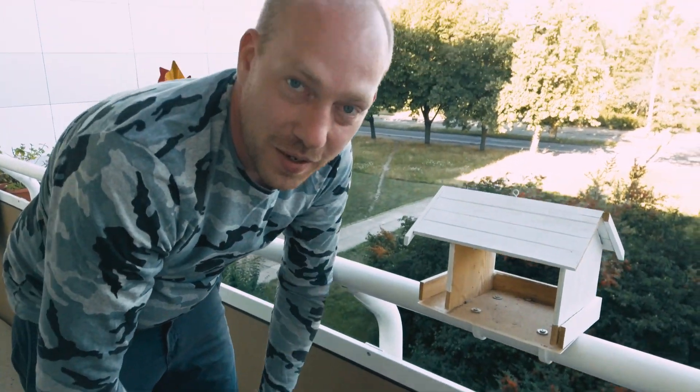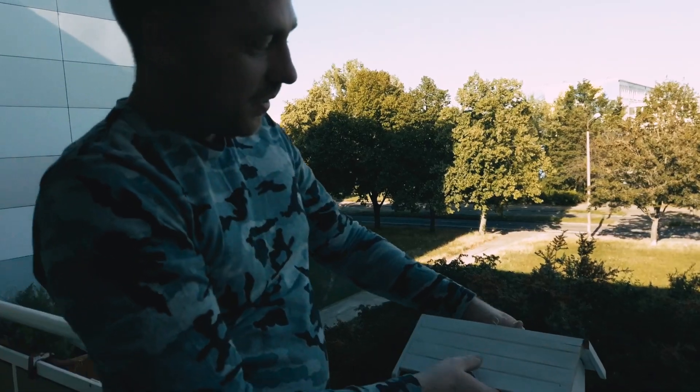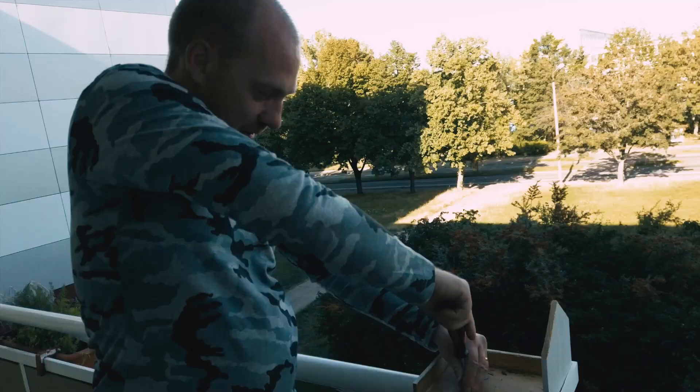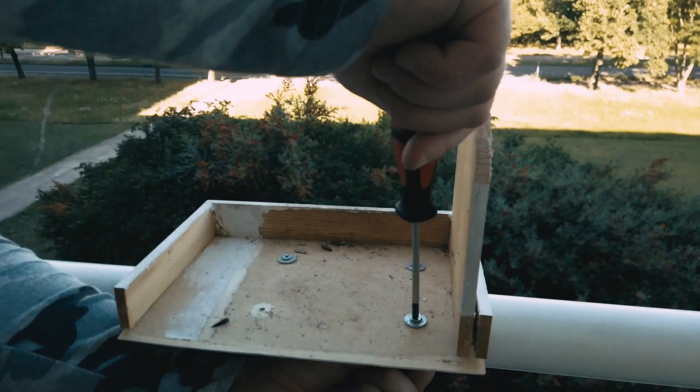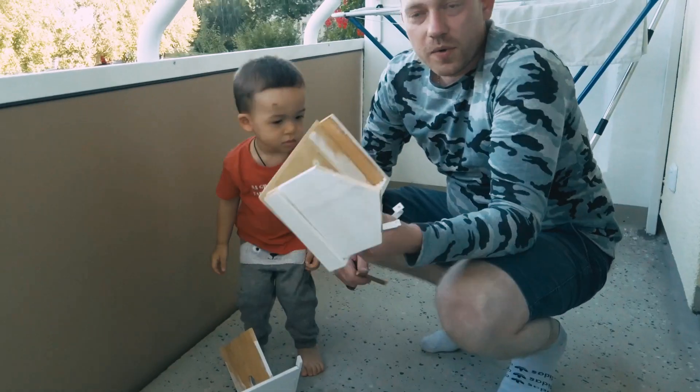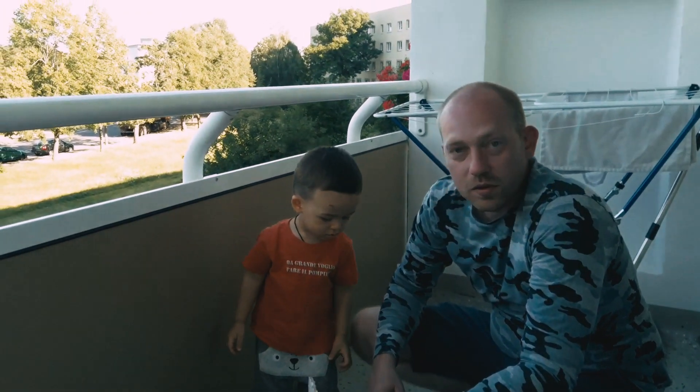For the beginning we need to take out our old house. We can do that very easily. And ready! When we have all our house out, let's print a new one.